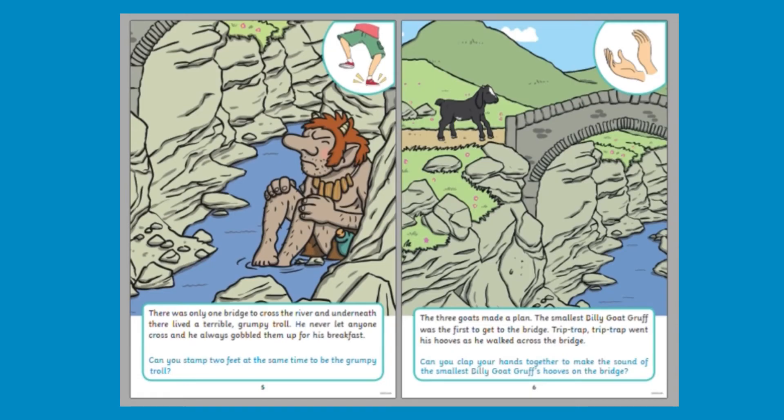There was only one bridge to cross the river and underneath there lived a terrible grumpy troll. He never let anyone cross and he always gobbled them up for breakfast. Can you stamp your feet like the grumpy troll?